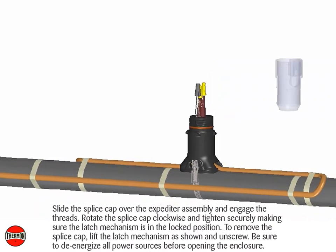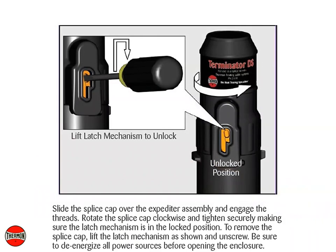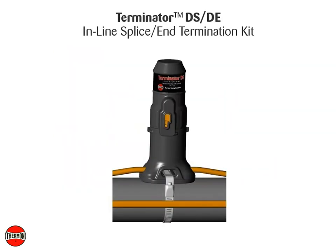Slide the splice cap over the expediter assembly and engage the threads. Rotate the splice cap clockwise and tighten securely, making sure the latch mechanism is in the locked position. To remove the splice cap, lift the latch mechanism as shown and unscrew. Be sure to de-energize all power sources before opening the enclosure. Completed Thermon Terminator DSDE, inline splice, end termination kit.